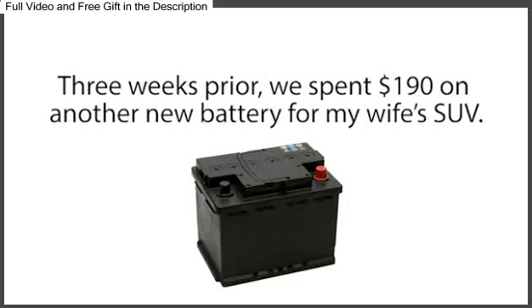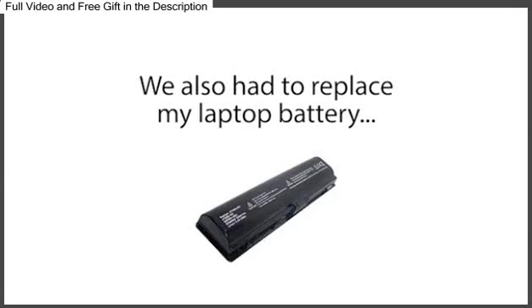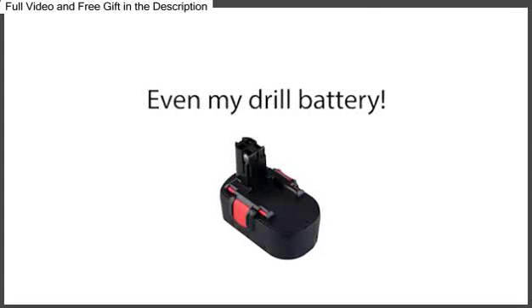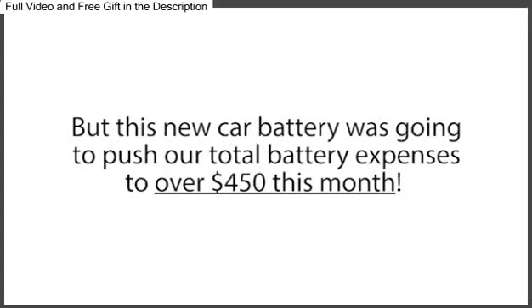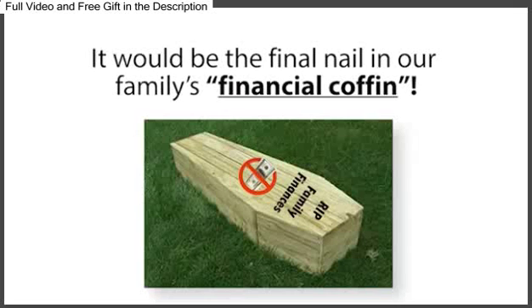Three weeks prior, we spent $190 on another new battery for my wife's SUV, and that battery died after only a year and a half of use. We also had to replace my laptop battery, my wife's cell phone battery, a few AA and AAA batteries, even my drill battery, all in the same month. With our tight funds, it was a financial nightmare. But this new car battery was going to push our total battery expenses to over $450 this month, and I knew if we purchased this new car battery, it would be the final nail in our family's financial coffin.